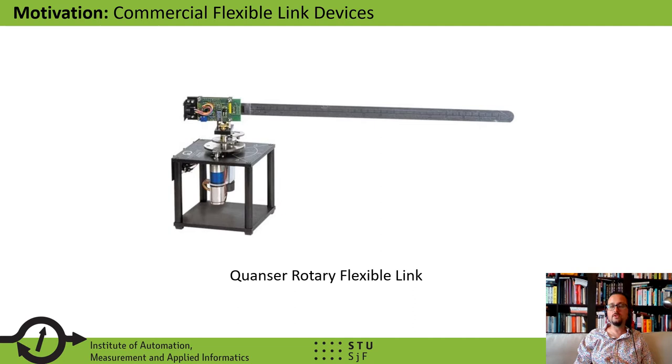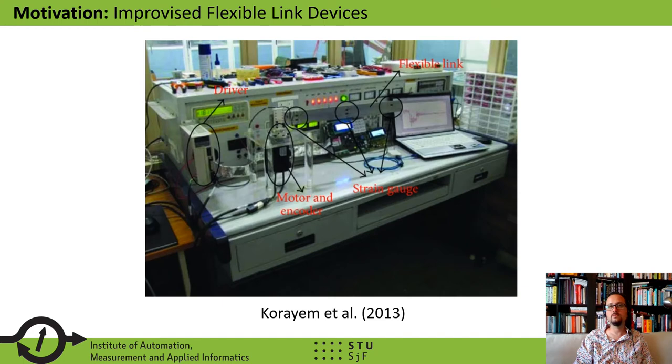If one would like to use a rotary flexible link device to teach concepts of vibration control to engineering students, one may buy a commercial instrument. These are laboratory devices — precise, well-made, well-documented, and of course come with course materials. On the other hand, they are fragile, fairly large, and very expensive. Numerous institutions simply cannot afford to equip a laboratory with such devices, and of course students cannot just take them home for homework and other assignments.